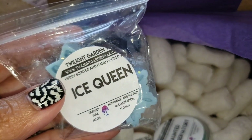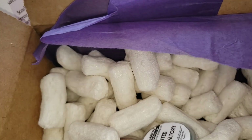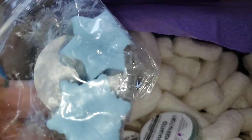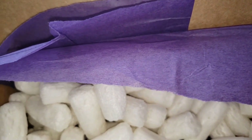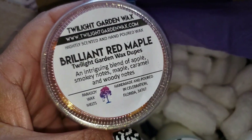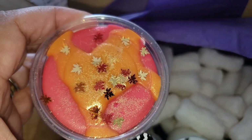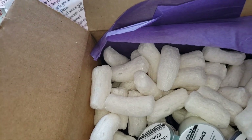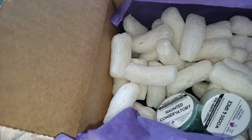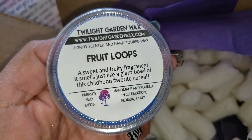Here we have Ice Queen — no idea what the scent is because it's a little sample. Even if I tell you it smells good, scent is subjective — you may like it and I may not, and vice versa. Oh my gosh, Brilliant Red Maple! It's so cute and it smells so nice — it's very soft, kind of a sweet scent.